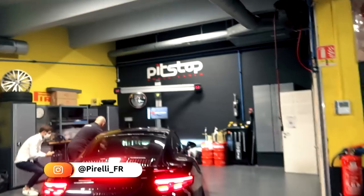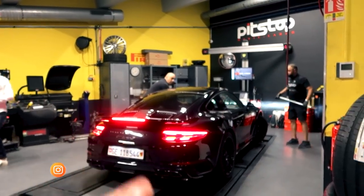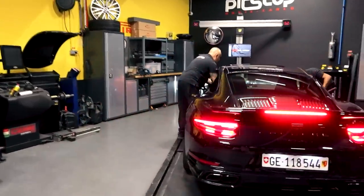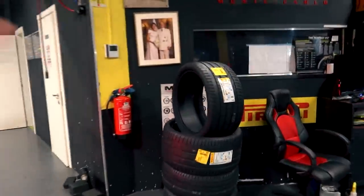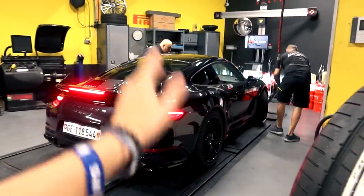This is also in collaboration with Pirelli. We're at Pit Stop here in Monaco at the P Zero World. The P Zero World is where we really get put into Pirelli's atmosphere and ethos of creating these high performance tires for high performance cars, just like my Turbo S. We're going to be putting a brand new set of Pirelli P Zeros on my Turbo S — it's already on Pirelli P Zeros but it needs a new set.